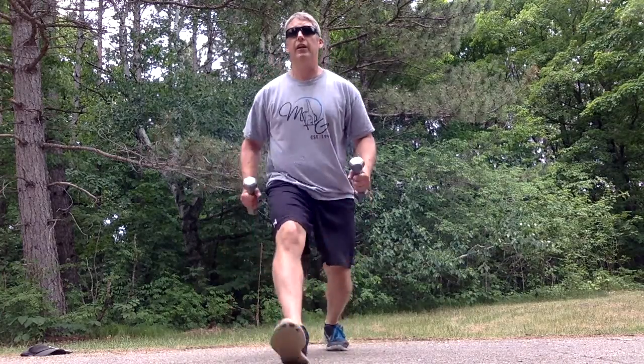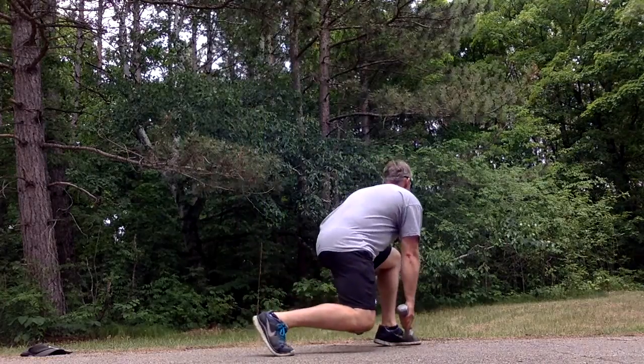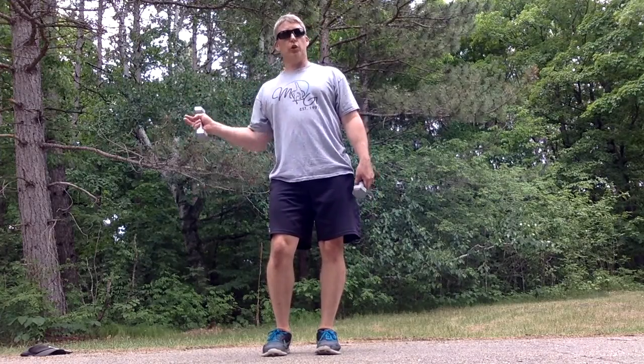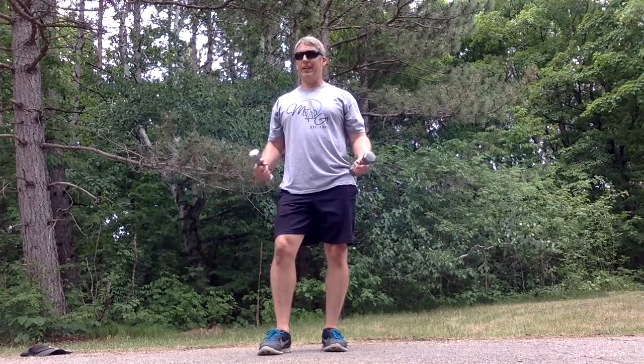Then we go right into the lunge part: six forward lunges alternating, where we reach the dumbbells towards the ground. Then a lateral lunge off to the sides. Then a pivot lunge — we turn, pivot, reach to the ground, face forward again. We do those as fast as we can. Then we get to the third part, which repeats all three lunges but at the end of each one we press the weights over our head, combining lower body and upper body. That's why five-pound weights are perfectly challenging.